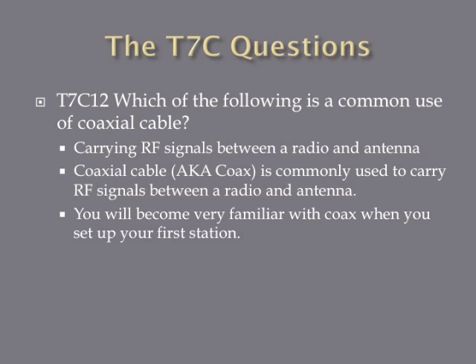Which of the following is a common use of coaxial cable? The answer is carrying RF signals between a radio and an antenna. Coaxial cable, or coax, is essentially the cable of choice for carrying signals between your transceiver and your antenna. This is also the same type of cable used to cable your house — your television cable is usually run through coaxial cable. There are various kinds with different impedances, and you'll become very familiar with coax as you build your station.